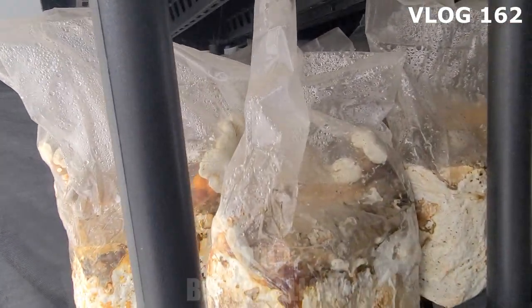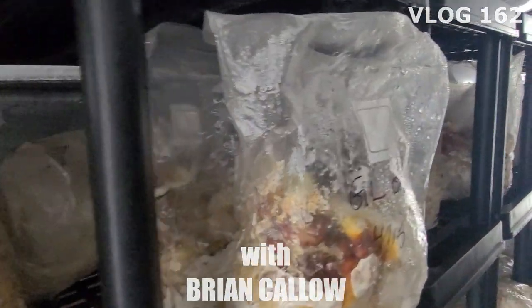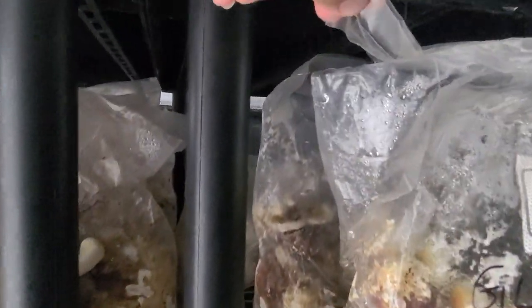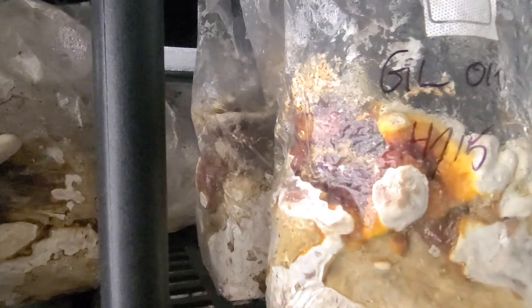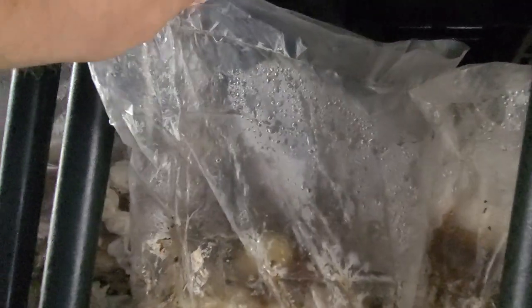This is a strain that I've had for a long time — this is Ganoderma lucidum and we started trying to fruit maybe about a month ago. All we're doing is putting a little hole in the top of the bag and letting it fruit so that the stems elongate. Today what we're going to be doing is cutting the tops off so that we can introduce more oxygen and these can actually start conking out.